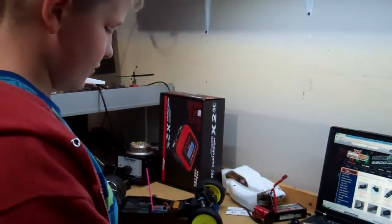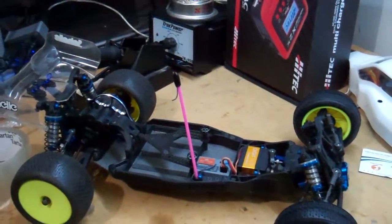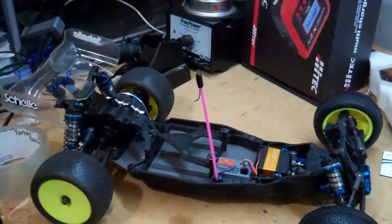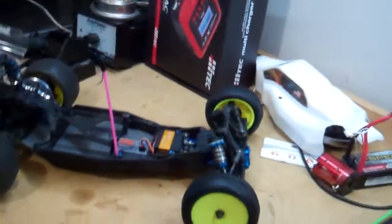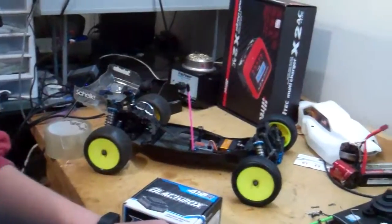We're gonna be unboxing it. So basically this is our first Reedy electronic set, because in our 22 I run a Teakin setup, but on Ireland's B5M here he's gonna be racing — we're gonna do a full Associated setup, except for the Savox servo.